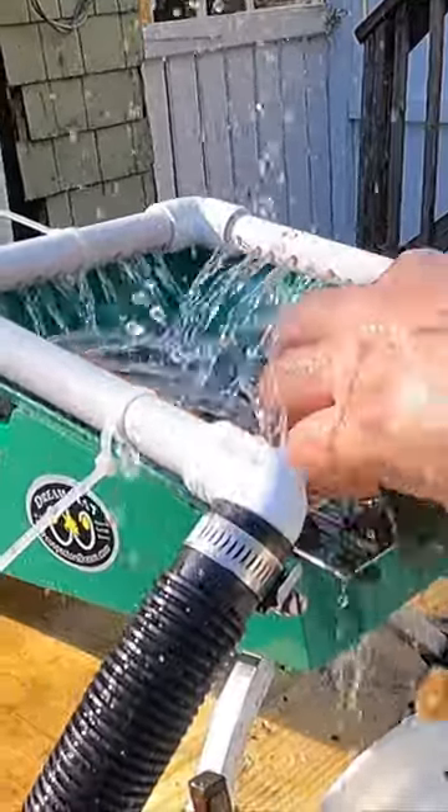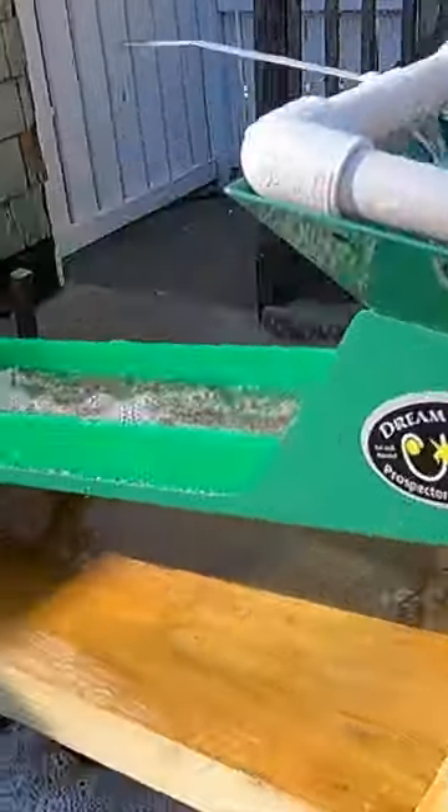Now, I'm gonna continue running this all through, and then we're gonna check the tailings to see if it caught all the gold.